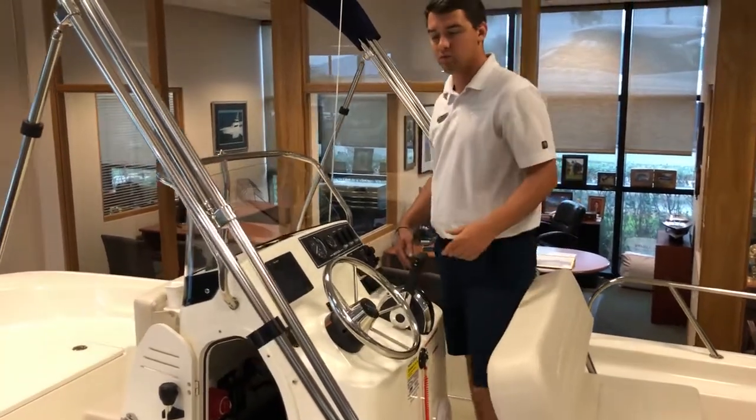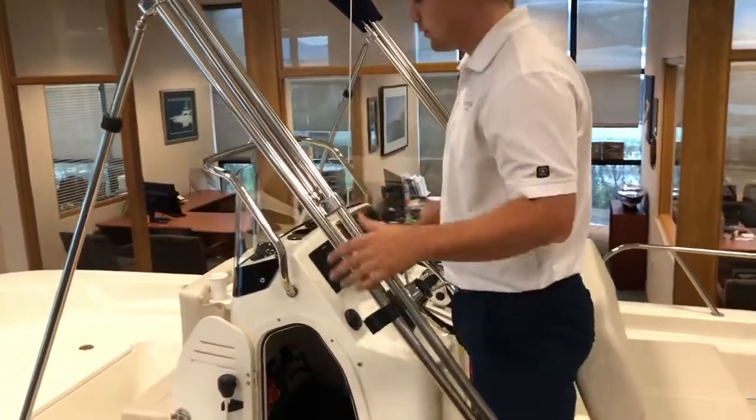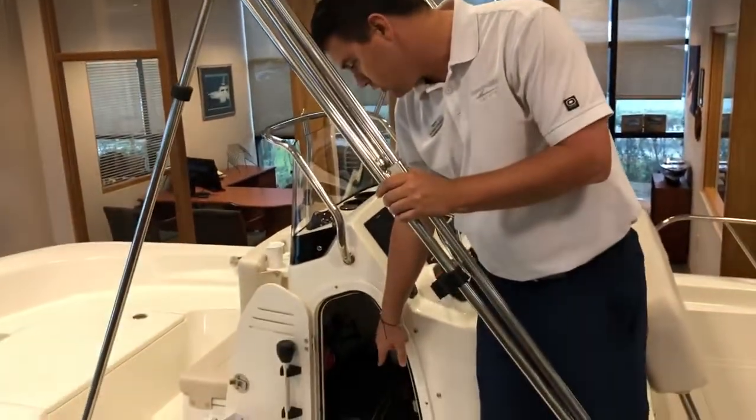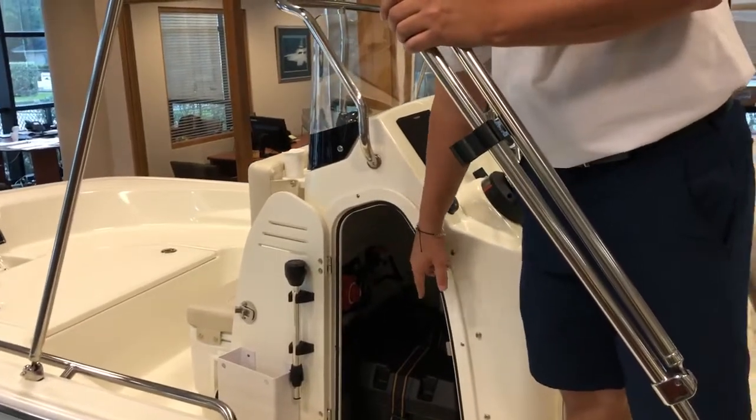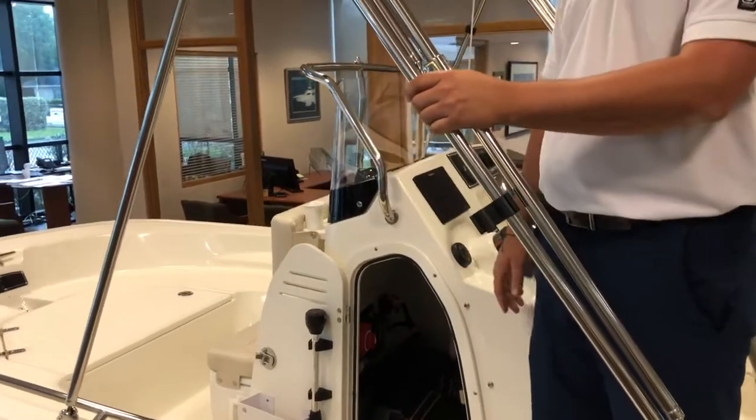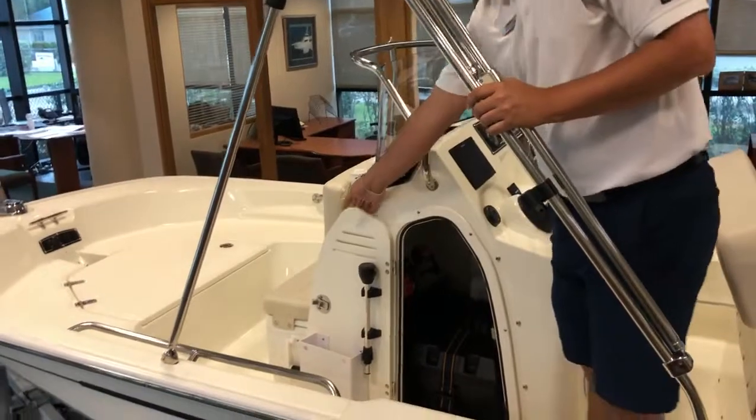As we move further into the midship, you'll see the bimini boot and the bimini top, as well as two battery storage compartments for your trolling motor setup. This boat is pre-rigged for a trolling motor as we move to the bow.